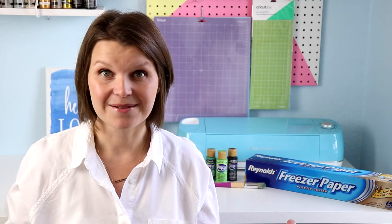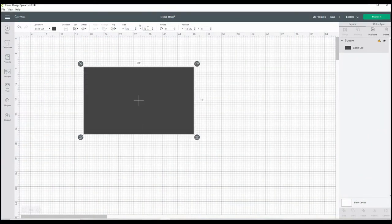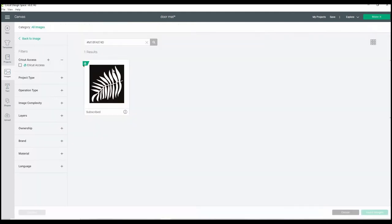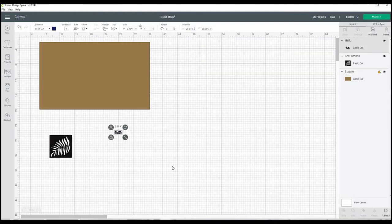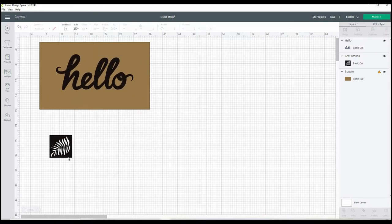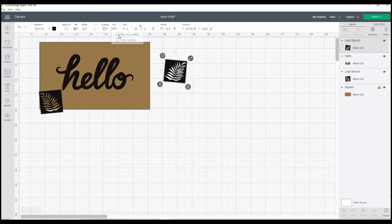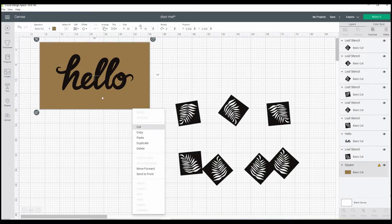Head over to Cricut Design Space and create your design. On a blank canvas, create a rectangle the size of your mat — mine is 30 by 18 inches. Pull up your stencils; I want a leaf I like and the word "hello" to go on the mat. I'm going to lay this all out on the canvas in the correct colors so I can really visualize what it's going to look like, moving everything around and sizing it appropriately.